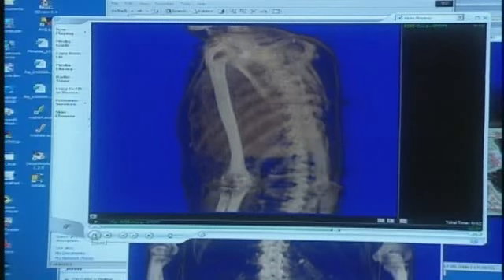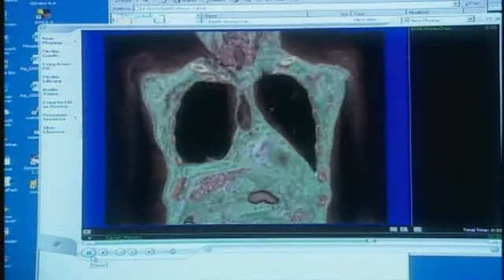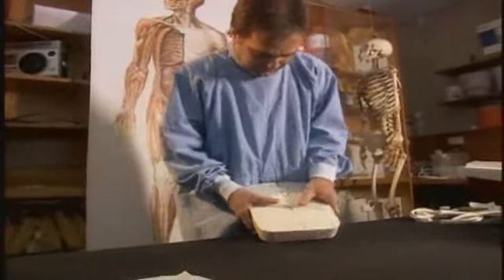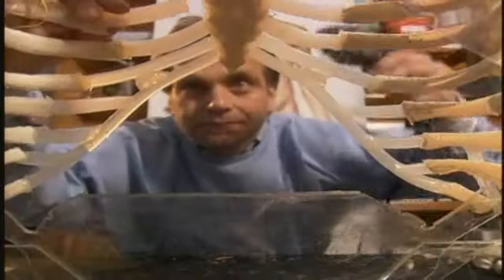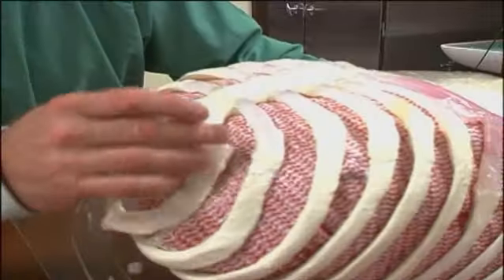Chris enters the measurements into a computer to calculate the size of the interior skeletal structures. Using a silicone mold, he constructs an exact replica of the sternum and then the ribcage around it. The joints and clearances look good. The resins used to build the ribs and intercostal cartilage behave in a very similar fashion to real ribs.